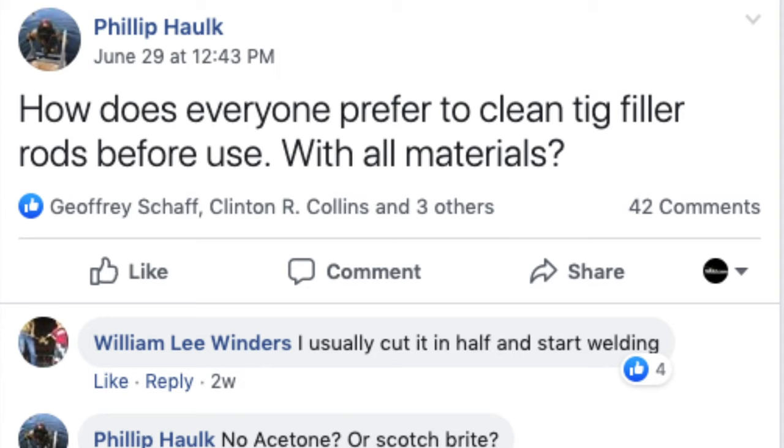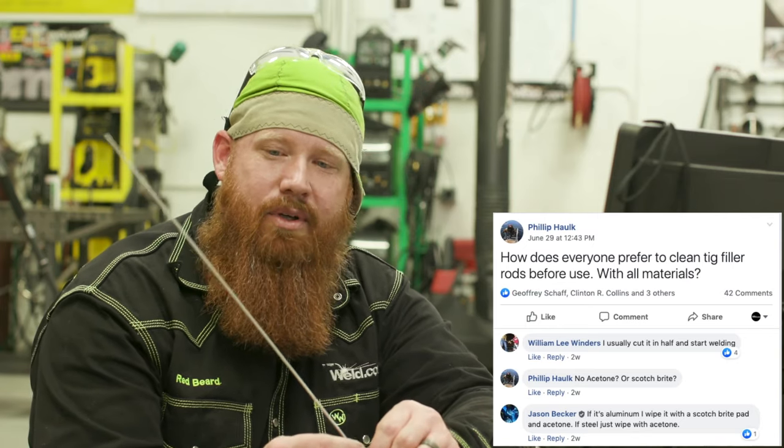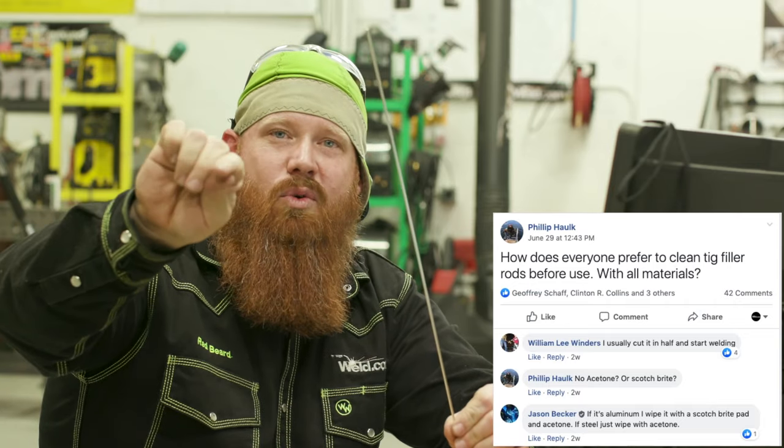Welcome back to another episode of HelpMeWeld.com. Today's submission comes from Phillip Hawk in the Facebook group — he wants to know how everyone prefers to clean TIG filler rods before use with all materials. For most materials, you can probably get away with wiping it down with acetone on a damp cloth. For aluminum, I take a more in-depth approach. Even what looks like a relatively clean piece of 4043 aluminum will pull a bunch of contaminants off when you wipe it bare-handed. If you hit it with a piece of Scotch Brite and wipe down with acetone, you'll get rid of that surface contaminant.